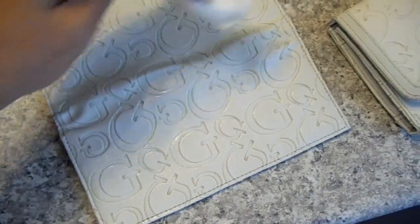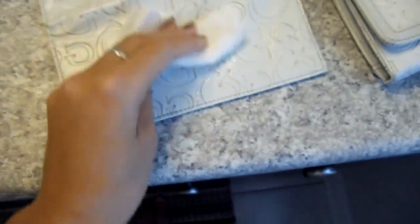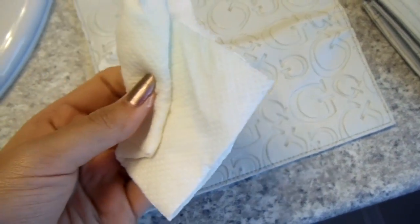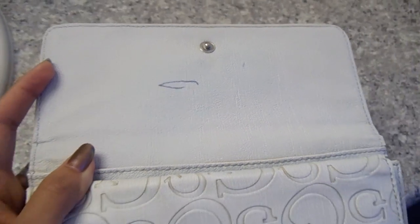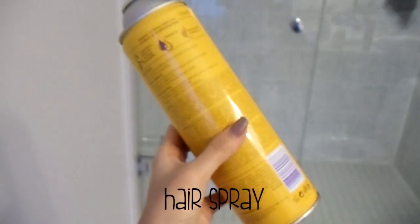For ink stains, try to take it out as soon as you see it because you don't want it to sink into the pores — it gets harder to remove later. For tougher stains like pen marks, you might want to try hairspray, as that's the most aggressive product you can use on leather at home. But if it doesn't work, you may have to go to a dry cleaner because there really isn't much else you can do.